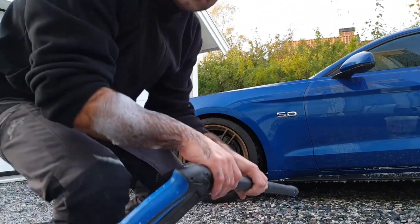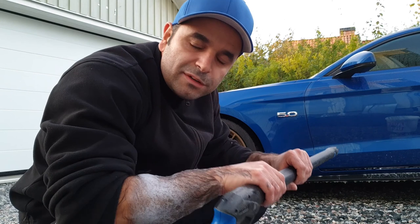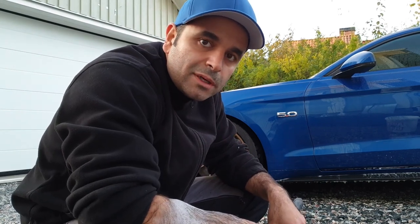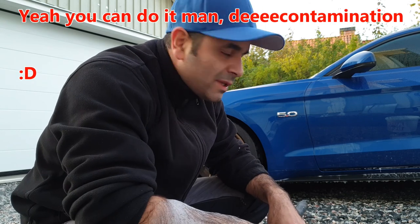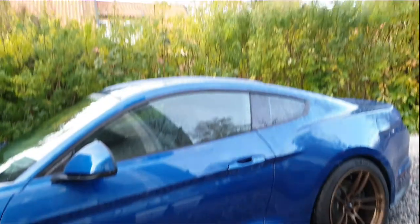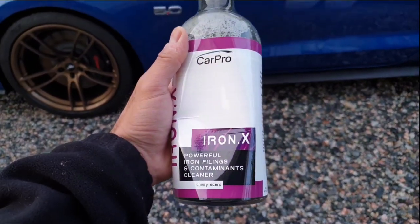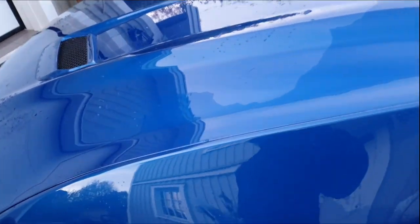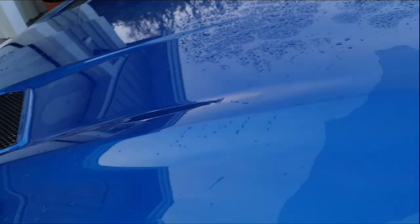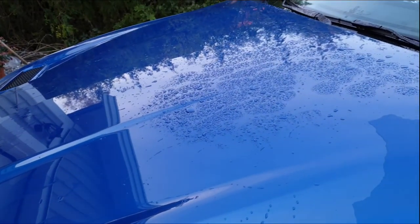Now I've washed the car thoroughly with the mitt and the two bucket method. We rinse it off, and the next step is to do the chemical decontamination before we go on with the clay. Alright guys, the car has been rinsed off from the shampoo and now it's time for the Iron X, which is the chemical decontamination. Hopefully, if there are any iron particles, they will react with the Iron X and become purplish on the car. Let's spray this on and see if we have any of those.